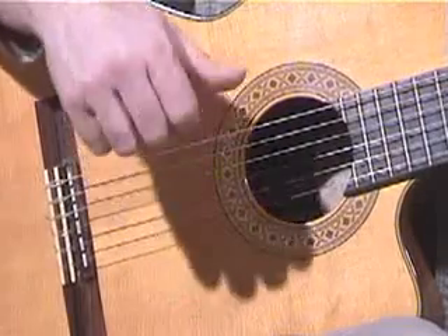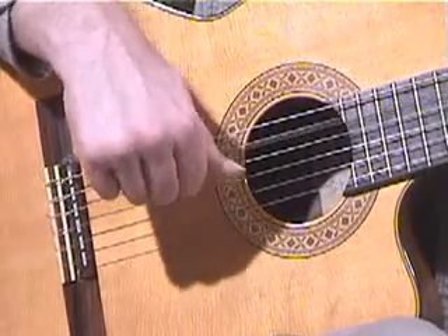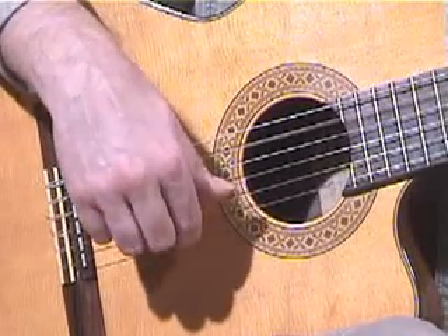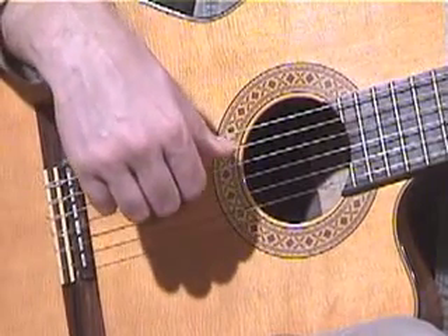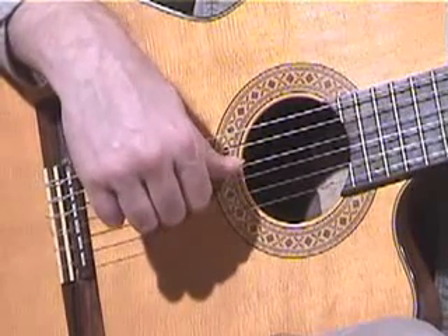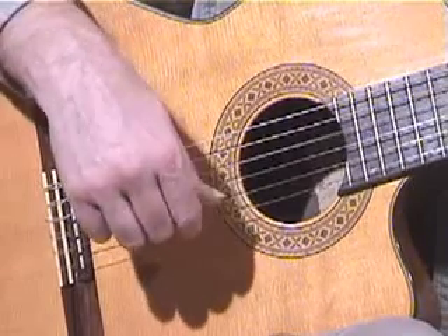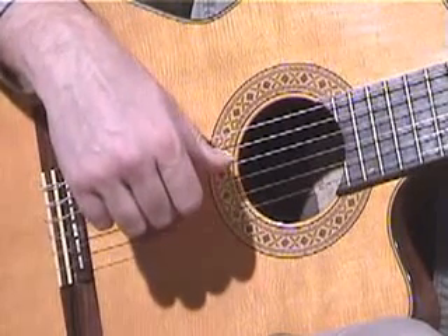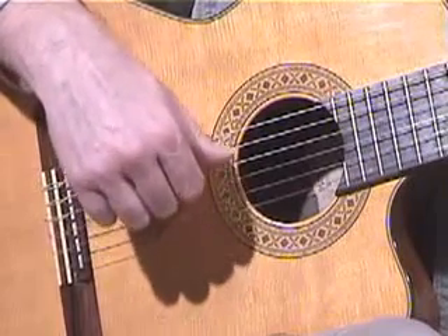Now let's take a look at what the right hand is doing. The right hand goes thumb first on the fifth string, and then here's our accompaniment note on the open E. Then we hit the E on the fourth string again with the thumb, followed by another E there. F on the fourth string, open D on the fourth string, and then back.